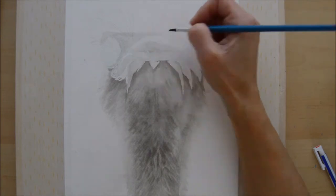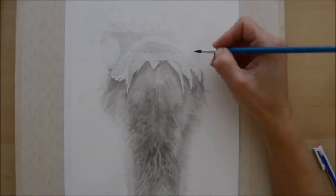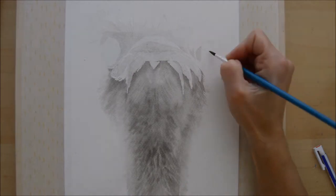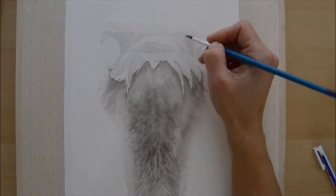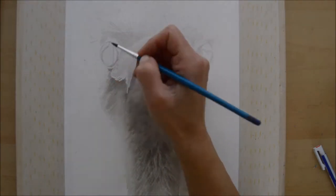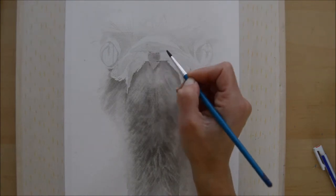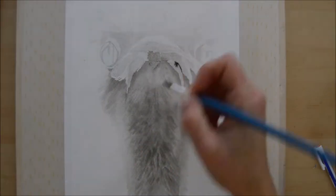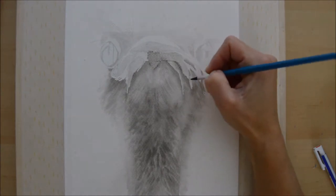The Inktober challenge has forced me to finish a piece every day — that's the challenge I set myself. Not everyone doing Inktober has to do a piece every day; if it was one or two pieces a week for October, that's fine. I set myself the daily challenge and so far I've kept up with it, though it has been quite hard. I kept thinking: if I hadn't done the challenge, would I have created 31 pictures by the end of the month? No, I probably wouldn't.